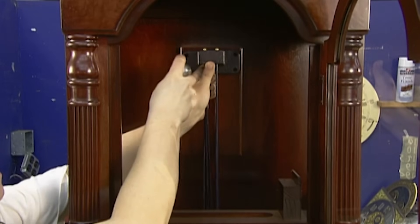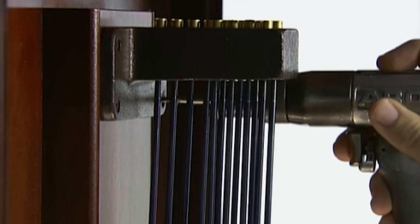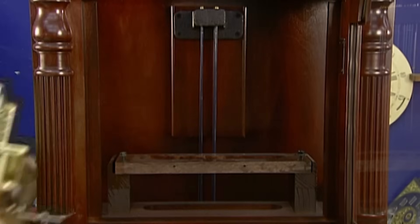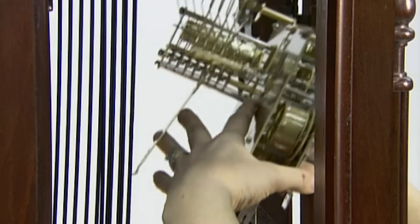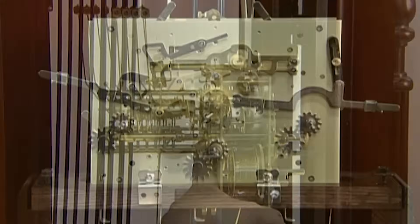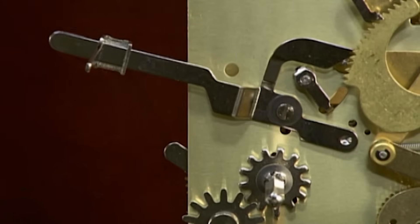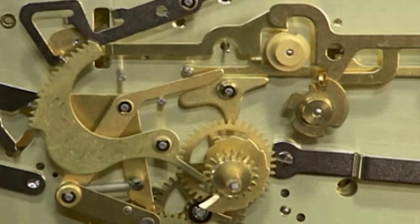After installing the glass and door, it's time to install the clock's components, starting with long metal bars called chime rods — 8 to 12 of them depending on the model. Each chime rod produces a certain note when struck. Next comes the movement, which contains the weight-driven components that keep time and trigger the chime hammers to hit the chime rods on the hour, half hour, or quarter hour.